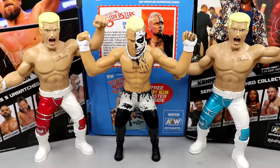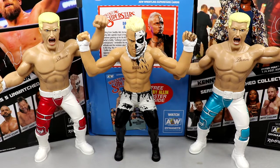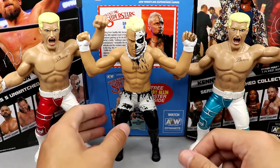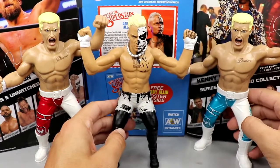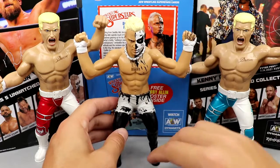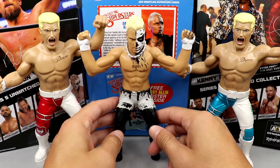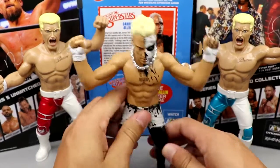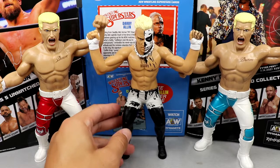He has kind of a weird pose. The only other two LJN-style figures from AEW and Jazwares are the Walmart-exclusive Cody and the regular Unmatched Series 1 Cody, which were definite shelf warmers. We have CM Punk coming soon. He is smaller than the Cody figure, so they're actually to scale with each other. But Darby Allin is looking pretty good. I like these. I'm definitely going to have my loose set, and this is awesome. He's become one of my favorites in AEW.